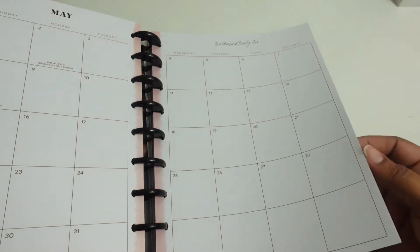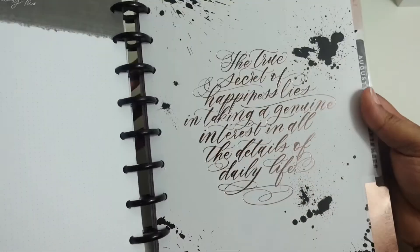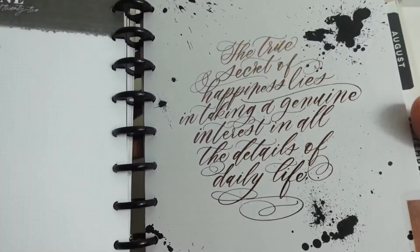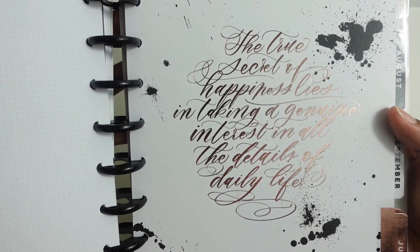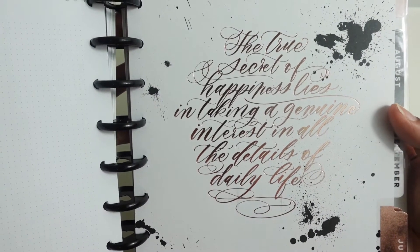I like that even though it has a lot on the dividers, it still has that simple color. Again, we have foil on June — it's a rose gold. It says, 'The true secret of happiness lies in taking a genuine interest in all the details of daily life.'